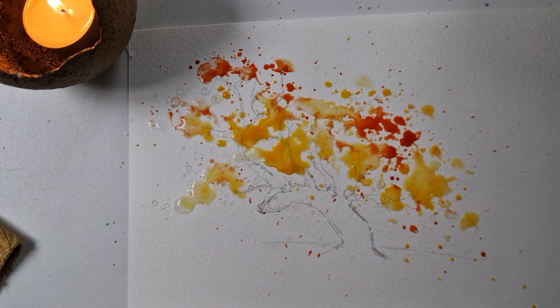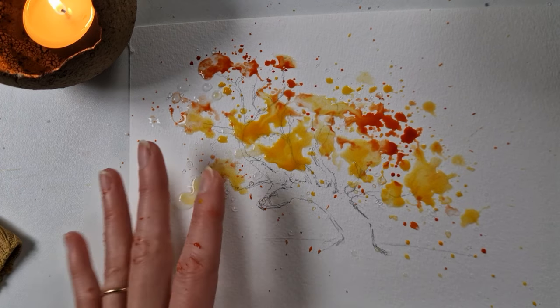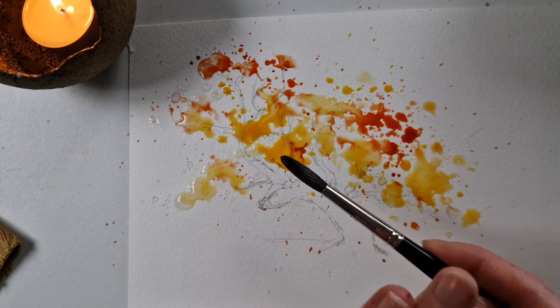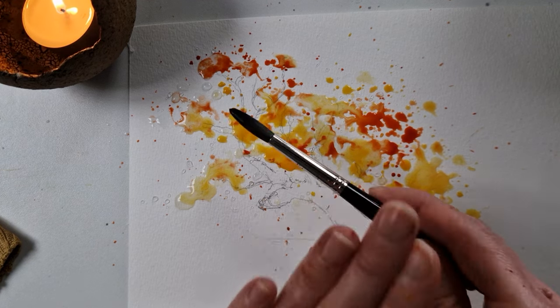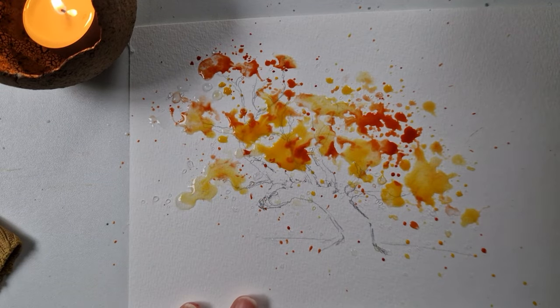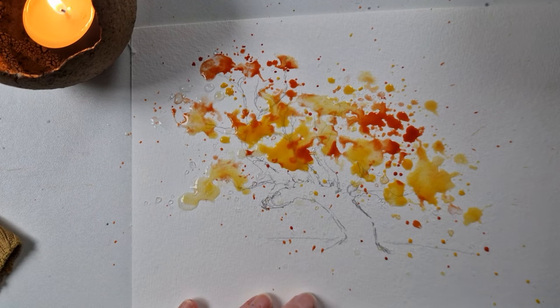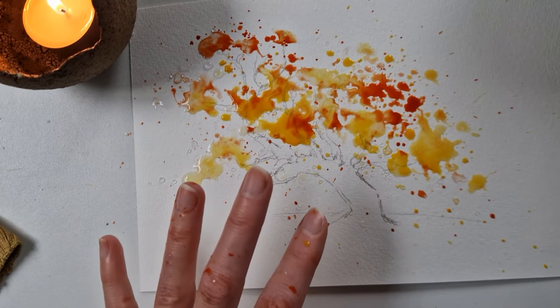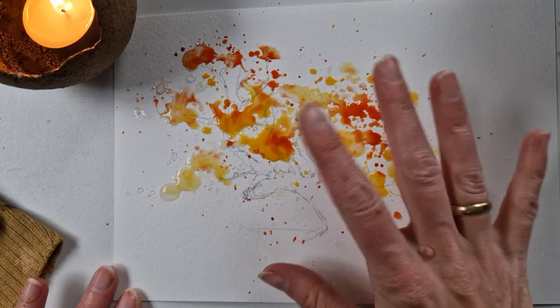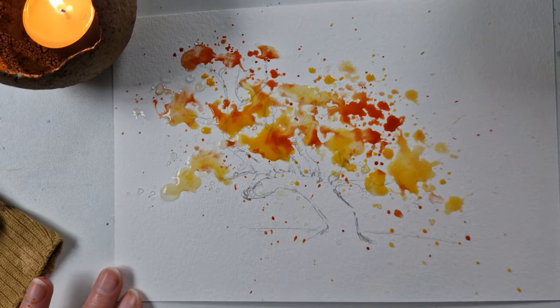I think this looks really really cool. I'm just going to add a bit more yellow. Imagine when we're doing the line work afterwards — that is really really cool. A bit more of that here, and that is it. Now I'm going to dry it a little bit but leave it a little bit wet as well. I'll show you why in a second, but first I'm going to take a hairdryer and dry it and will come back to you.